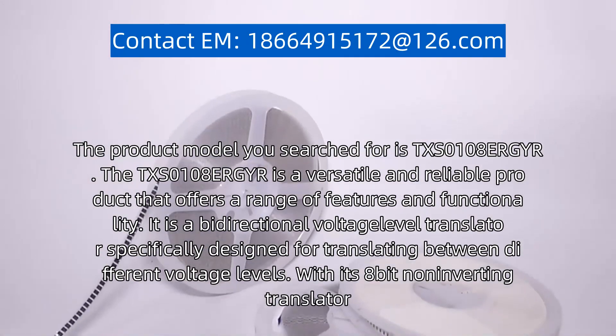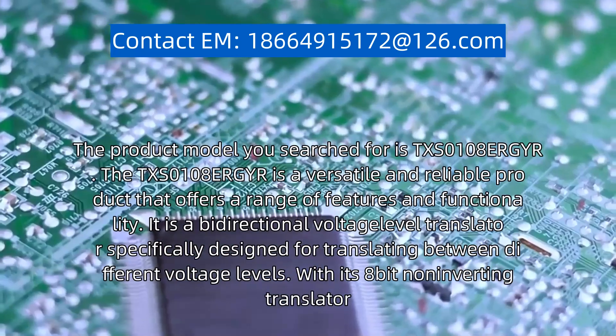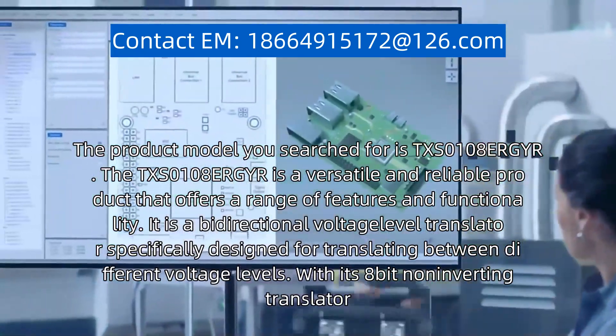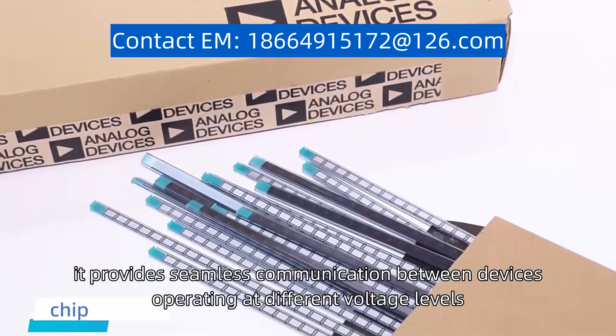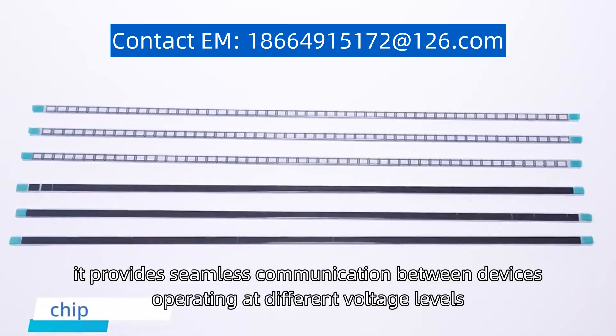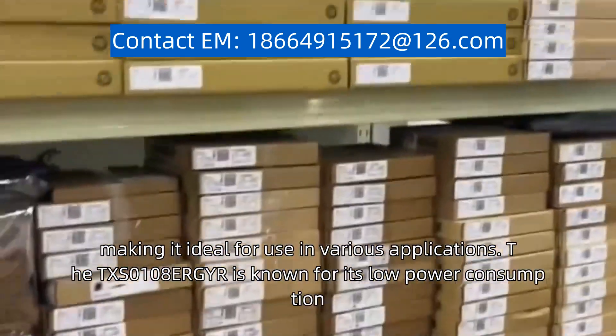It is a bidirectional voltage level translator, specifically designed for translating between different voltage levels. With its 8-bit non-inverting design, it provides seamless communication between devices operating at different voltage levels, making it ideal for use in various applications.